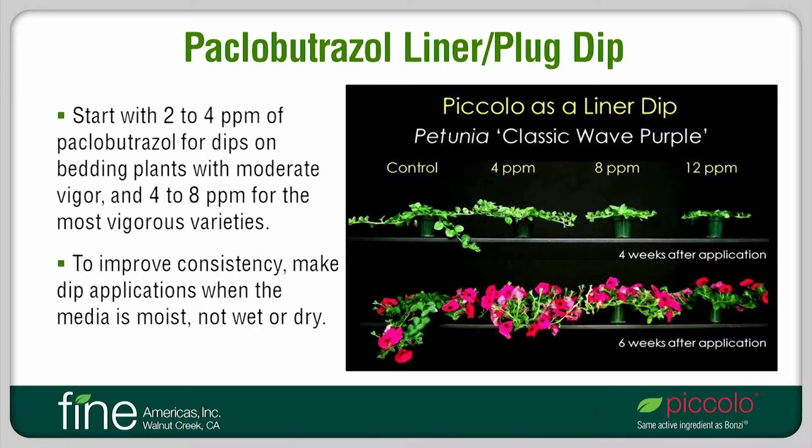This photo shows a response of Petunia Wave Purple Classic to Piccolo as a liner dip. Non-treated control plants are on the left, followed by plants that received a 4, 8, or 12 parts per million dip. The upper photo shows plants 4 weeks after application when grown at constant 60 degrees Fahrenheit, and the bottom photo shows plants 2 weeks later. As you can see, this vigorous variety requires a fairly high dip rate to obtain a desirable response.